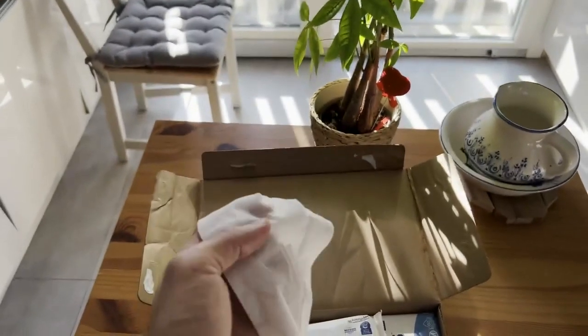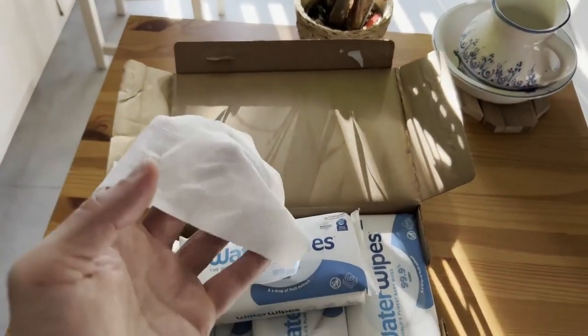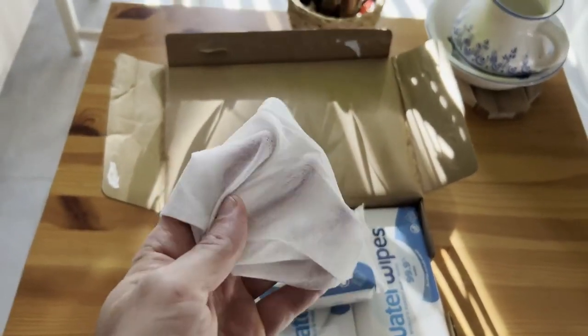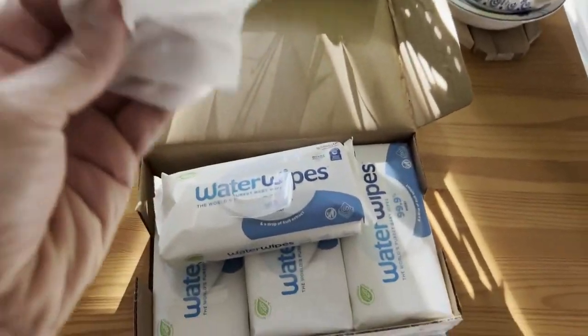As far as disposing of these goes, we always throw them in the trash. They don't recommend flushing them because you don't really want to clog up your drains, so we always throw them in the trash.